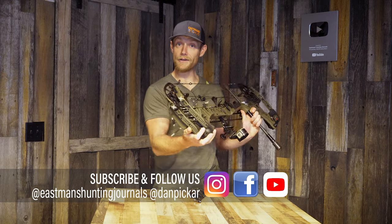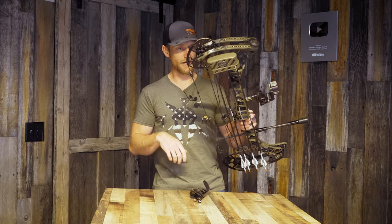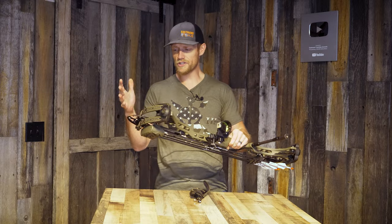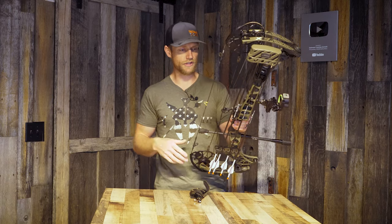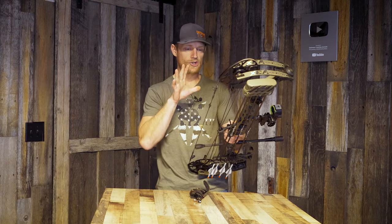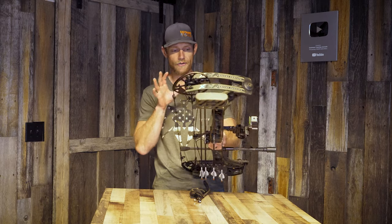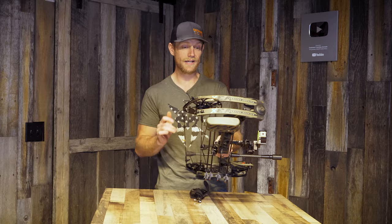I'm just going to tell you a little bit about what I'm running and the specs. This is the V3X from Matthews, the 29. I like shorter bows just for packability. I don't like packing bigger bows, I don't like the 33s. There are pros and cons to both, but I feel the shorter bow is worth the trade-off for a more forgiving string angle in the backcountry. That's my personal opinion — yours may differ.